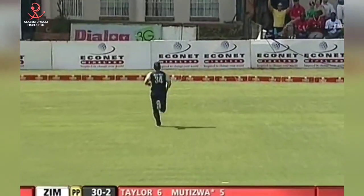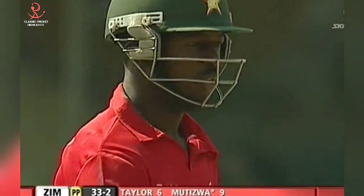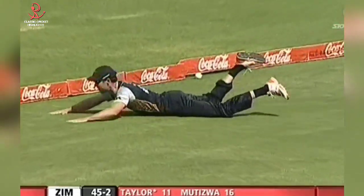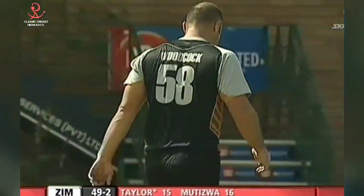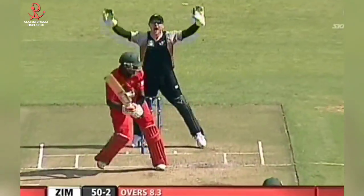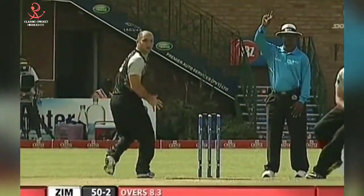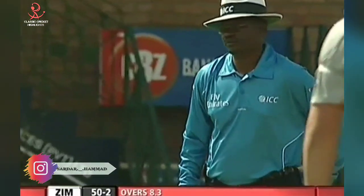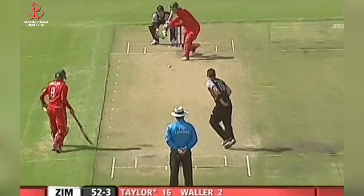Short and down the leg side, the fine leg fielder is up in the circle and that will go four more to Foster Mtiswa. That's short and hit hard by Brendan Taylor. James Franklin cannot get round to stop that one — four more. This time a quick single taken, Foster Mtiswa is out of his ground and the umpire took ages to give him out.